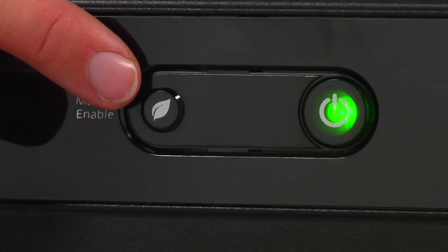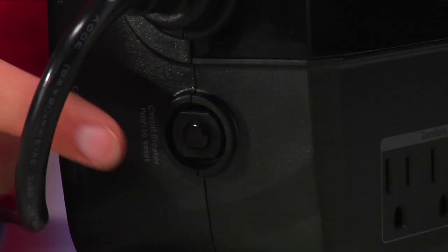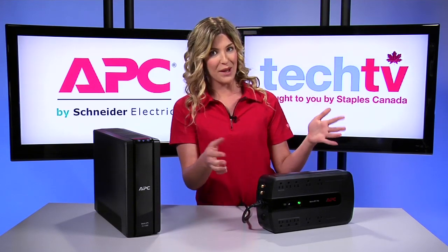Now, there are also visual indicators right here on the front that provide status information about the unit, such as if safe utility power exists and if the battery needs to be replaced, recharged, or connected. This over here is the push button resettable circuit breaker for easy recovery from an overload or short circuit.